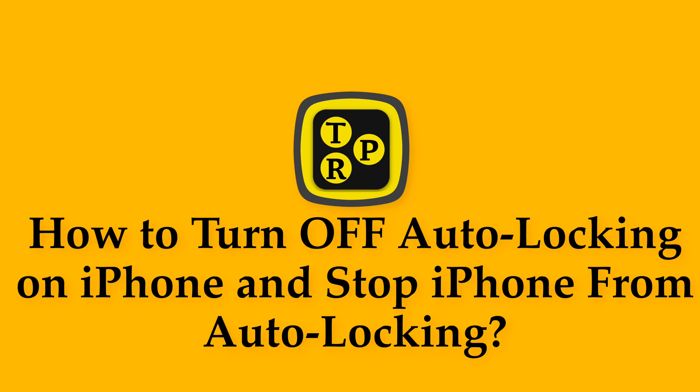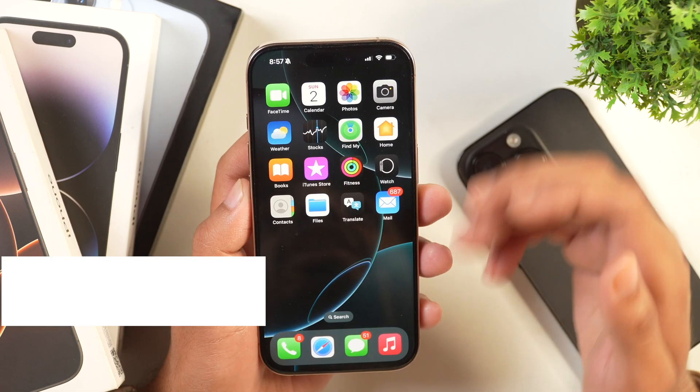In this video, you will learn how to turn off the auto lock feature on your iPhone so that you may keep your iPhone from auto locking. My name is Rahul and you are watching Tech Review Pro YouTube channel. Now without any further delay, let's get started.